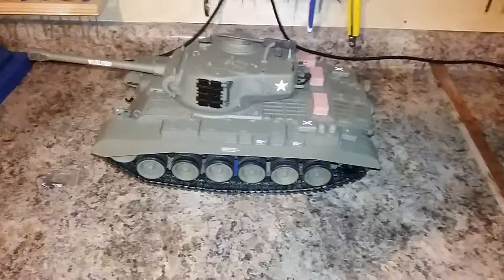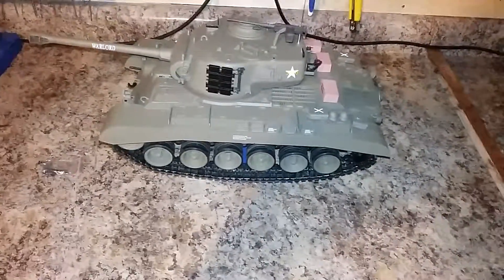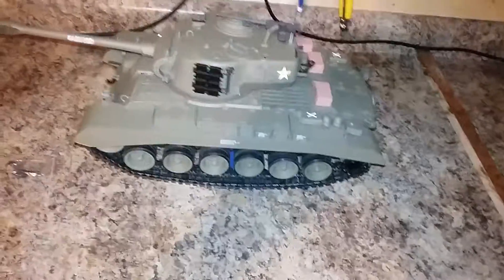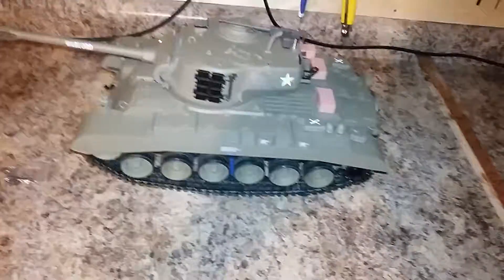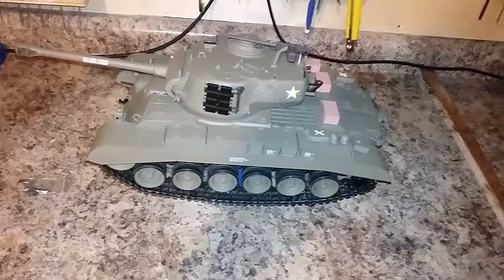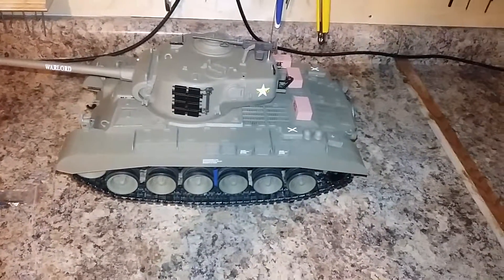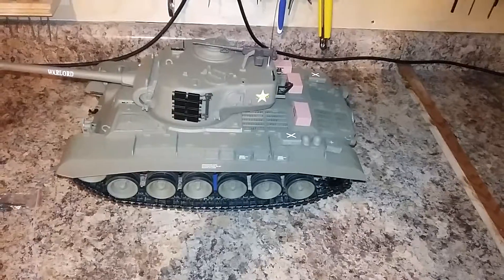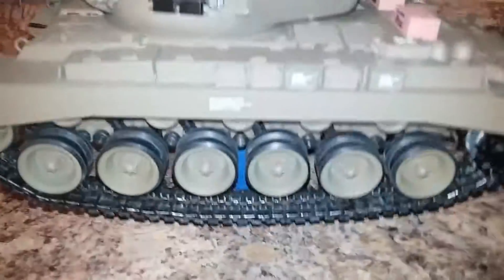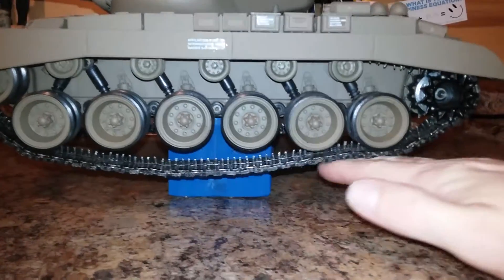Hello YouTubers, just going to throw up a quick video here on a little update on the Heng Long Snow Leopard tank. I have here an M26 Pershing - I put the metal tracks on it right after I unboxed it. Basically in the instructions there's not really anything to tell you how much droop should be in them or how tight they should be. I tried to find some videos on YouTube and didn't really see a whole lot. As you can see, I have quite a bit of droop there.